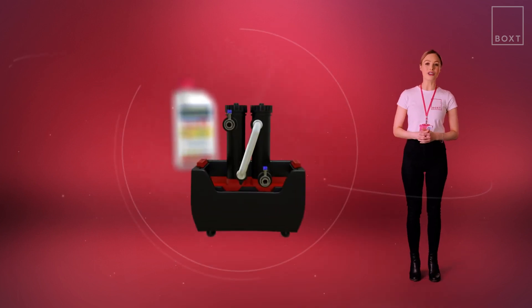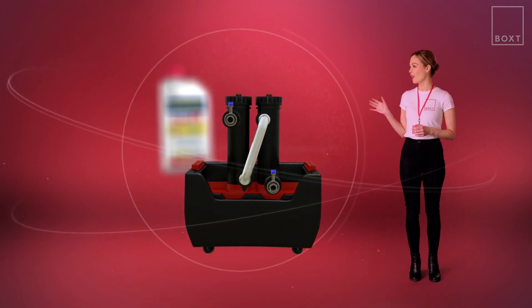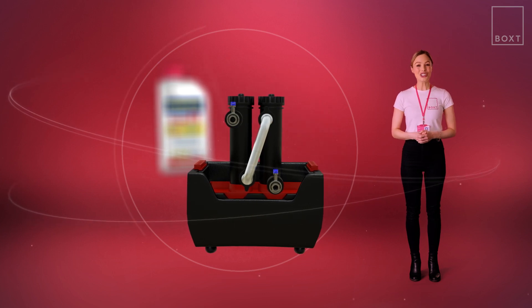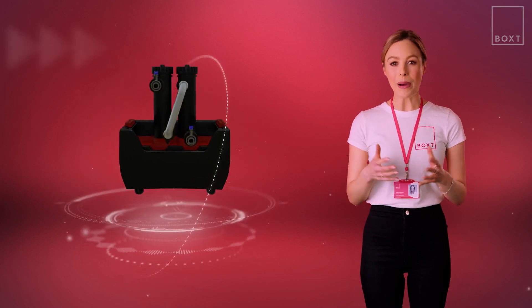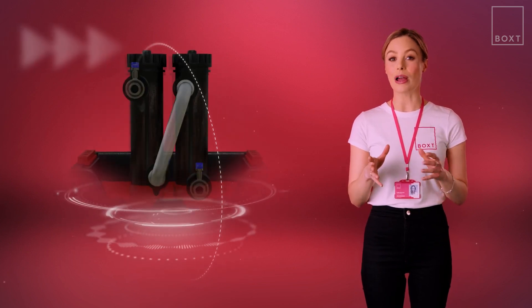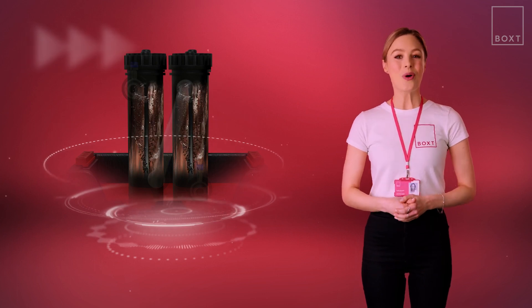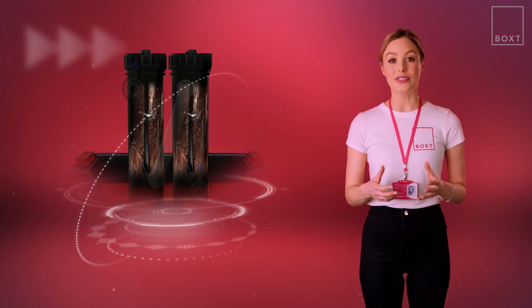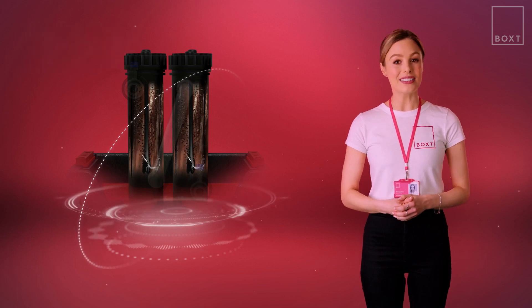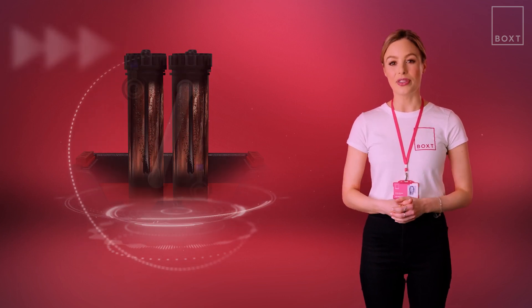At Boxed, we highly recommend upgrading to the Magna Cleanse flush. In addition to using a cleaning solution to lift sludge from pipes and radiators, the Magna Cleanse machine uses two powerful magnets to attract and trap debris. Working together, these components provide a faster and more effective system clean, removing magnetite, rust, and other build-up in the system.